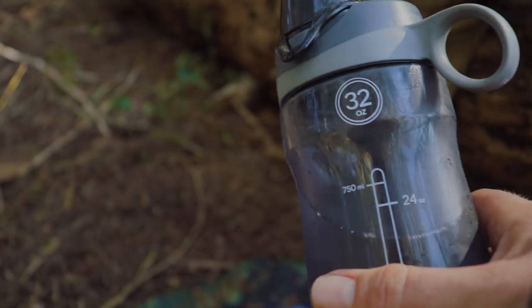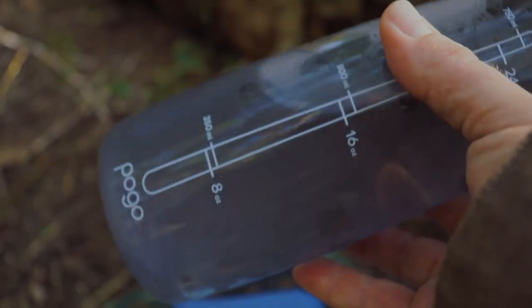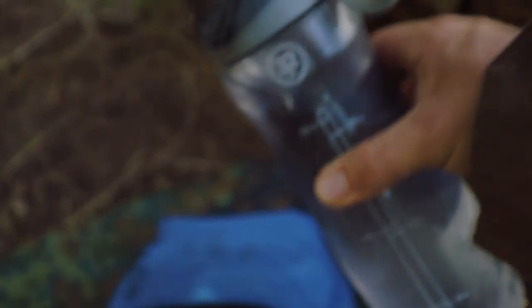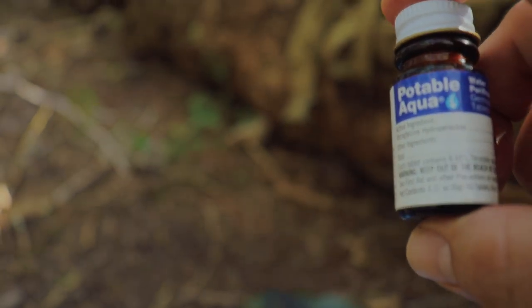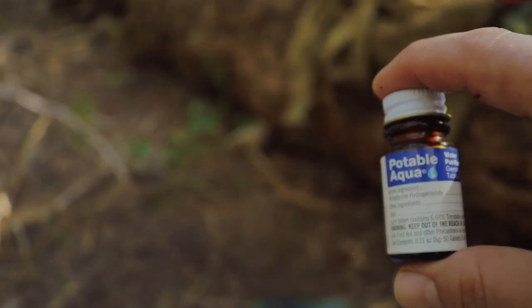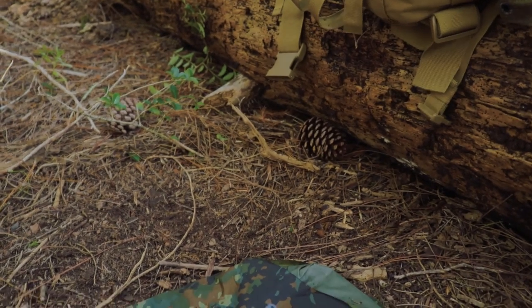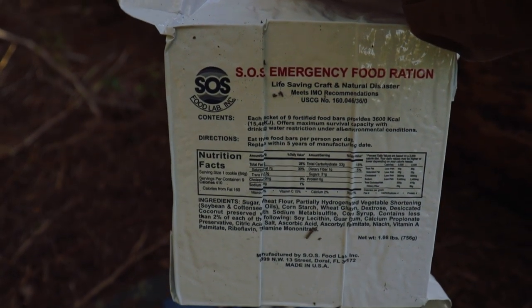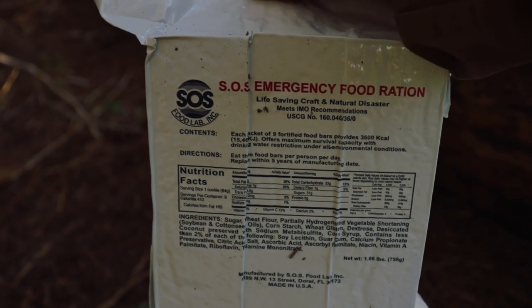For the container, I had a debate: I could have gotten a smaller stainless steel container for about $5 more, or just go with more water — which I obviously chose, because all I really need is a container for water and the ability to purify it. I can use a shirt as a pre-filter to remove debris. And since I have these compressed biscuits, I don't need a stove or stainless steel for cooking or boiling water.